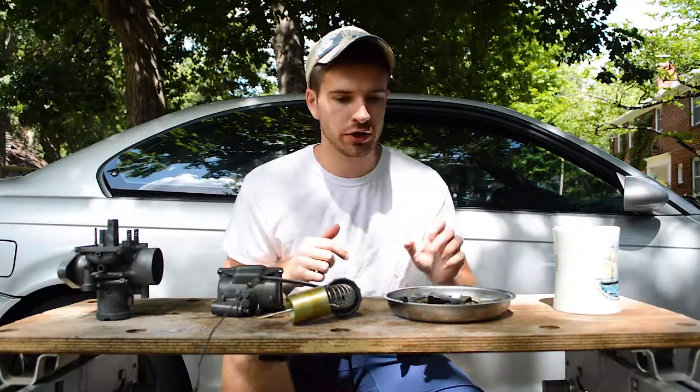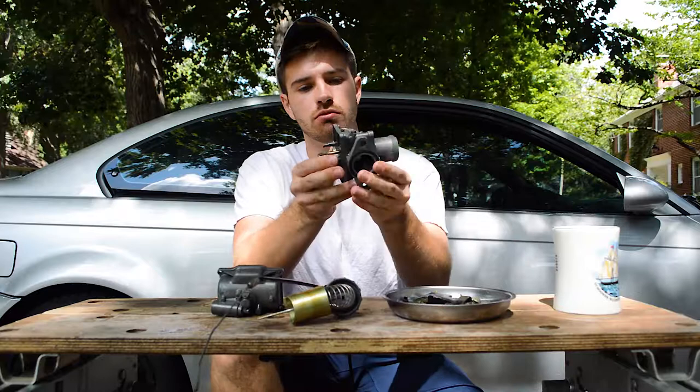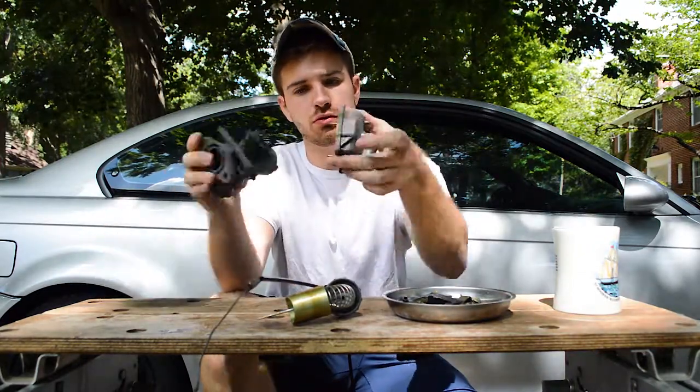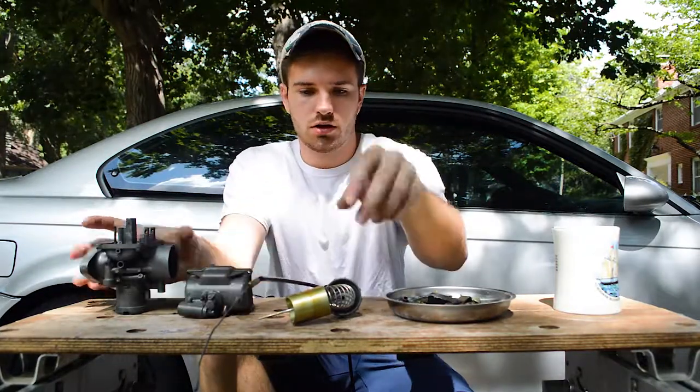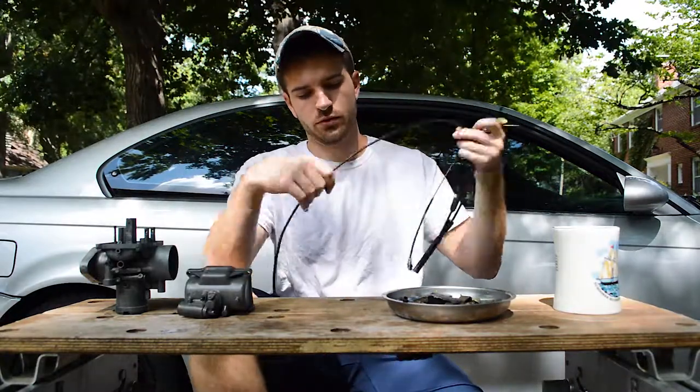Alright, here we go. So here's the basic rundown of what makes up a carburetor. You've got the upper half which is most of the mechanical side of the carburetor. You have the lower bowl which fits on the bottom half like this. You have the piston which is connected to the throttle cable.